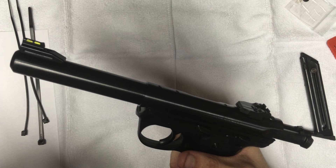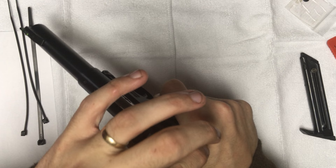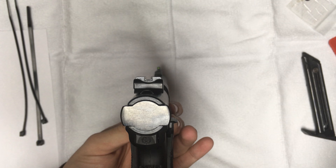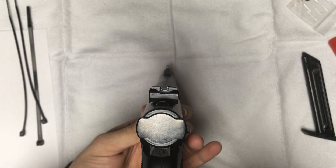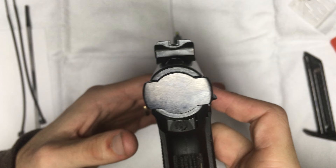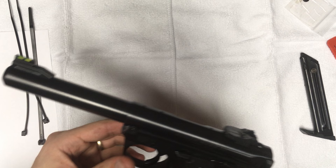I think I hit the majority of the notes. It's not the time of day that I could take it out and show you the accuracy results. But I have shot a Mark IV Hunter, a Mark IV Standard, and then this one. To be honest, the only one that grouped any better was the Mark IV Hunter — maybe because of the longer barrel. The sight picture is great with the 5.5-inch barrel. You can easily shoot dime-size groups at 20 yards — not exaggerating.